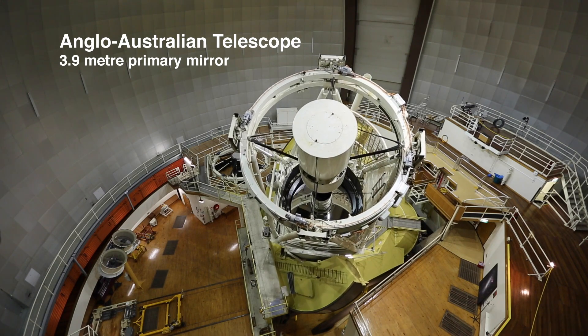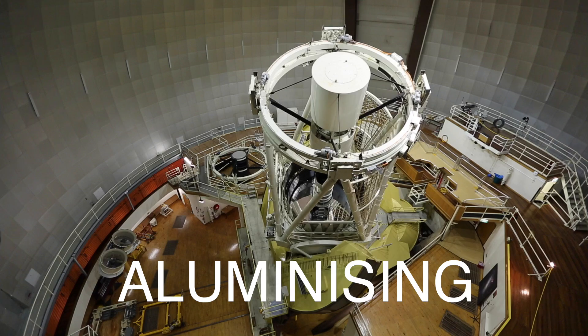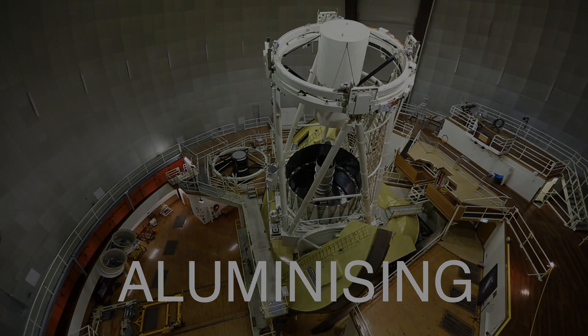There is a word in the English language that is very, very seldom used. The word is aluminising, and aluminising is a process of coating a layer of aluminium onto something. One of the kind of secret rituals attached to a big telescope that not many people know about is the re-coating of a telescope's mirror, and it's something that usually escapes people's attention altogether, but it is vitally important to the well-being of the telescope.